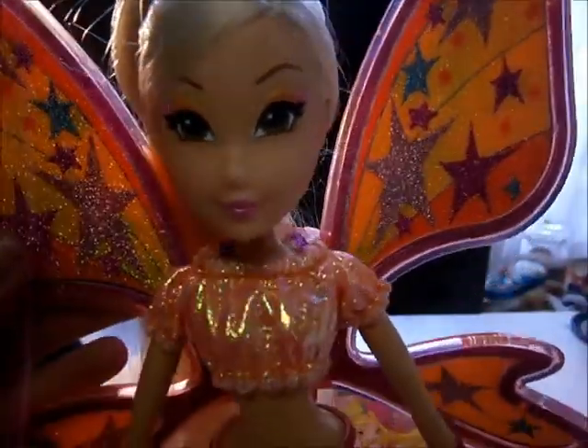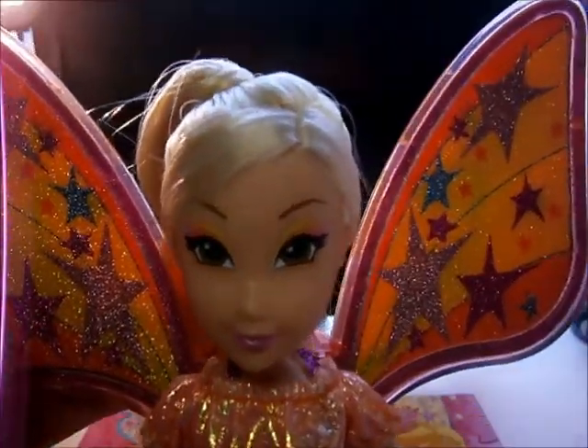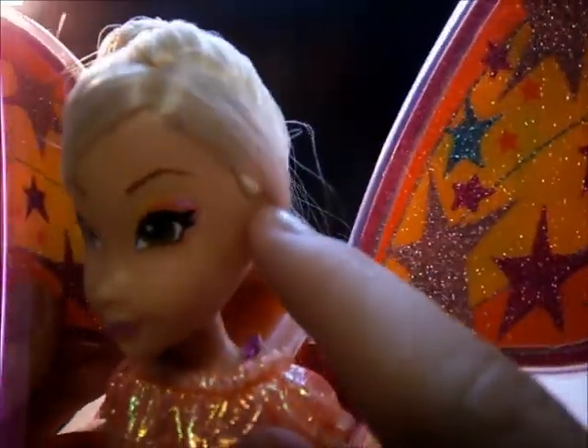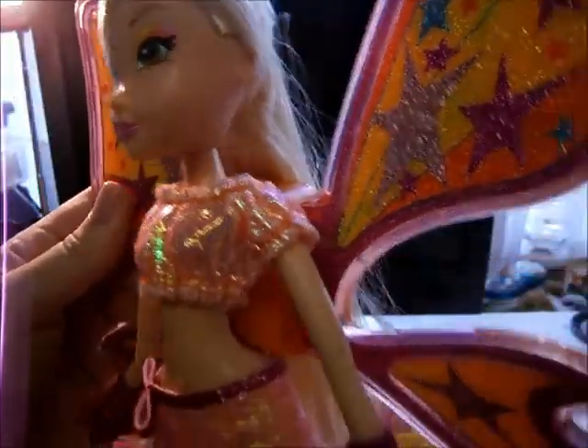Her hair — she has two parts that go in the back, and they are held together with a rubber band and then go together in a ponytail.